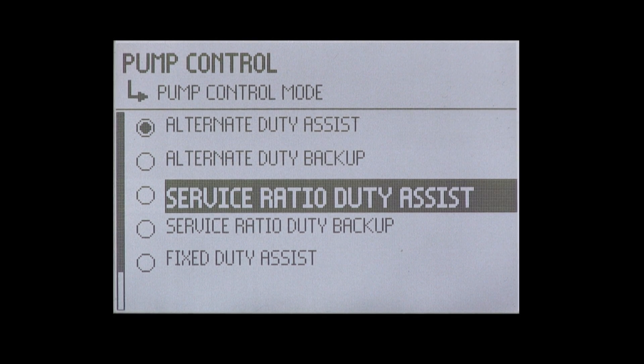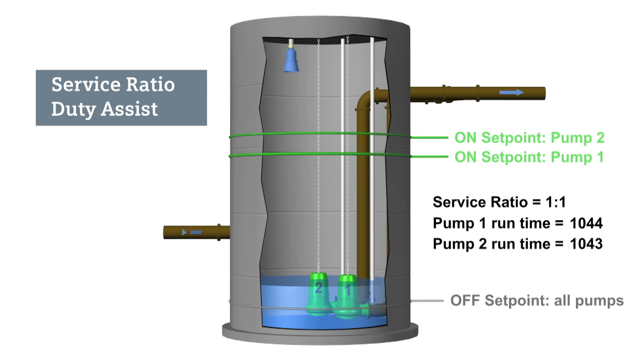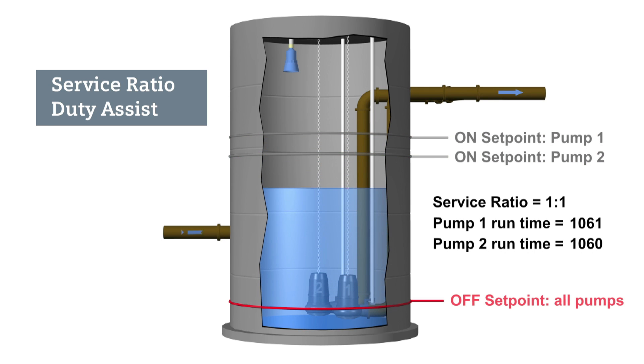The service ratio duty assist routine rotates between both pumps based on the defined service ratio. In this example, the service ratio is split equally between both pumps. The Citrans LUT will choose which pump starts first based on this ratio. Since pump one has the lowest runtime hours, it starts first. Pump two will assist pump one if the level continues to increase. On the next cycle, pump two will start first, and pump one will assist pump two if necessary. The service duty ratio assist routine will continue to maintain the runtime ratio for each filling cycle.